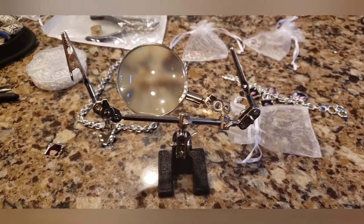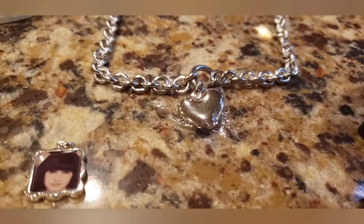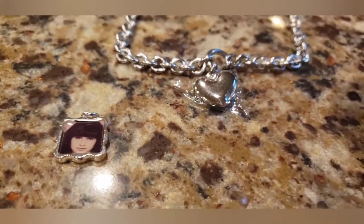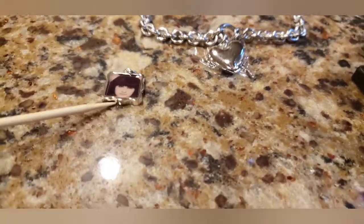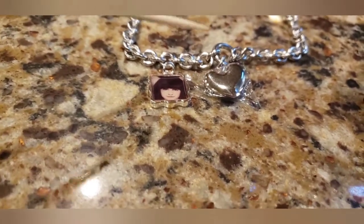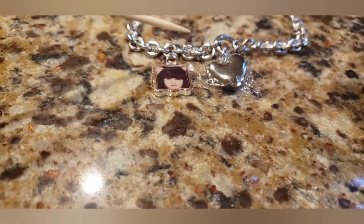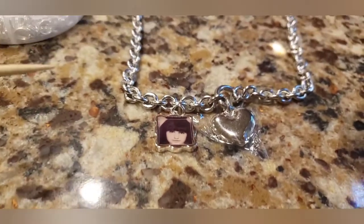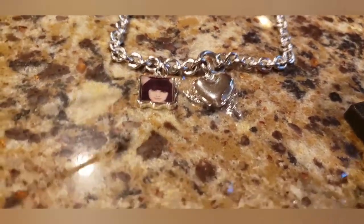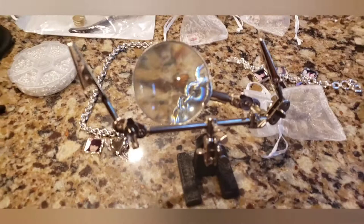I figured some of you might want to know where to place the charms. You have to figure out where the middle of the necklace is — that's where the puffed heart goes. Then you need to place your charms a certain number of links away from the center. For example, counting one, two, three, four, five, six — I'll probably put it on the sixth link so they don't bang into each other, and do the same going the other way.